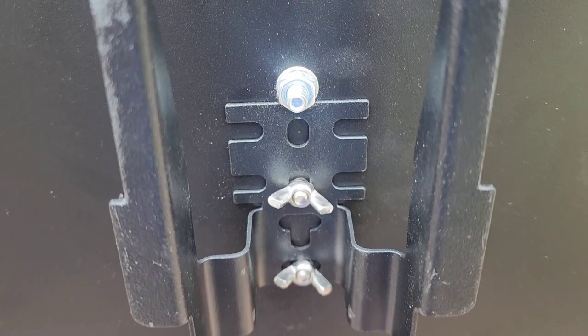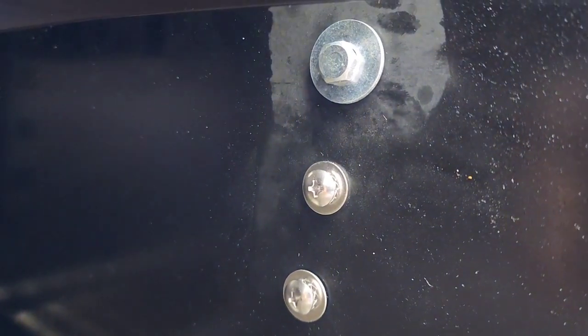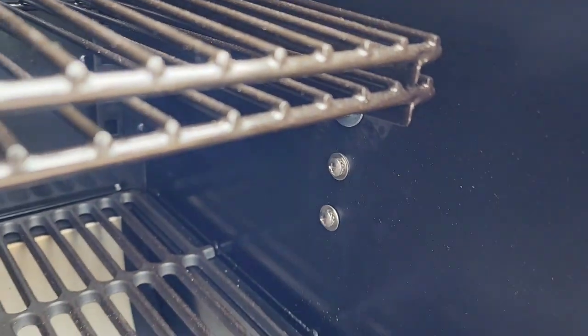It costs $75 and you can use any brand. When I'm not using it, I just put in this little screw with a couple of washers to close the hole. Thanks for watching, guys.